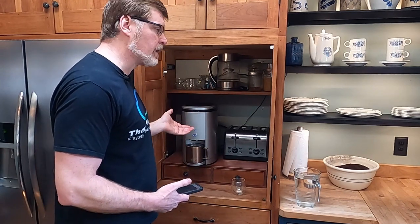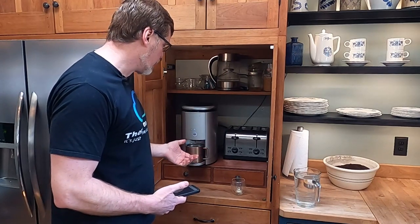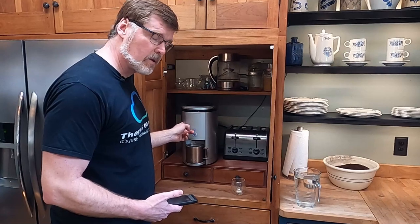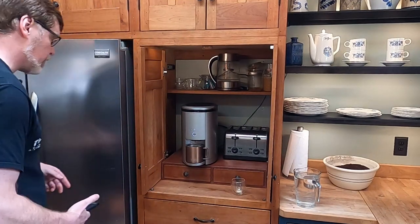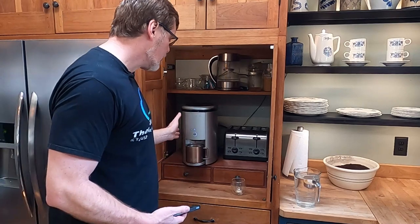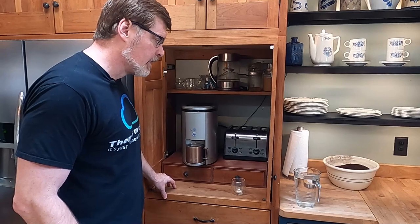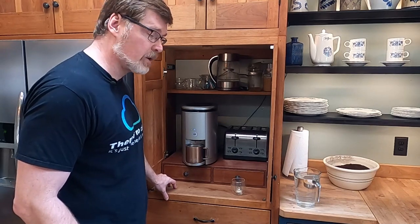Another comment that came up: it seems loud. Well, it's grinding fresh beans — it is a coffee grinder, and I've never seen a quiet coffee grinder anywhere. We watch TV in the same room and sometimes you find somebody pausing the TV while somebody makes a cup of coffee. The centrifugal brew makes some noise too, but it's not as loud as the grinder. Honestly, I can't say that I find noise a big concern with the machine.